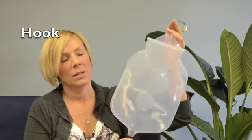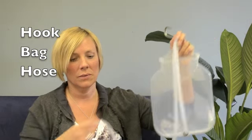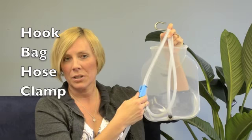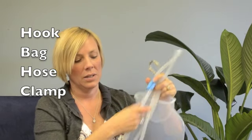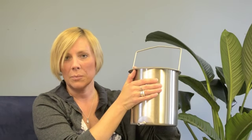To take the enema, you would need a hook, a bag, a hose, a clamp to control the flow, and a nozzle. Or you can also use a bucket instead of a bag and attach the hose, clamp, and nozzle to the bucket. These are the basic items that you need to take an enema.